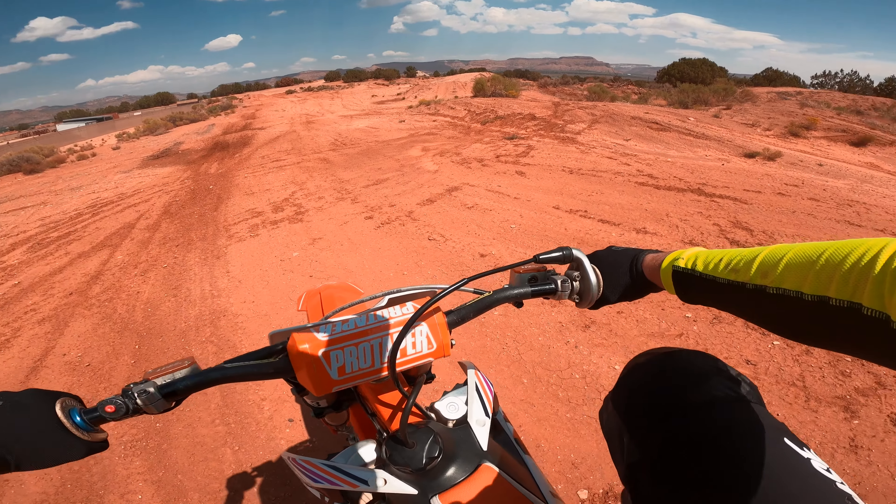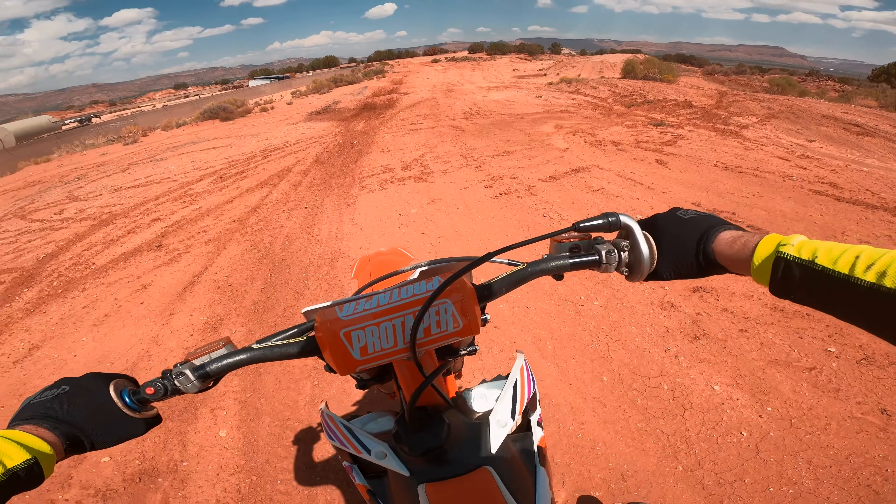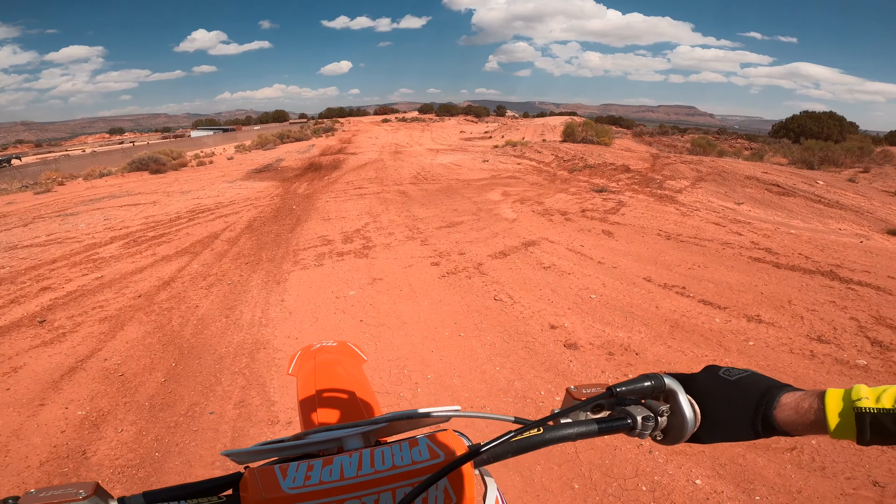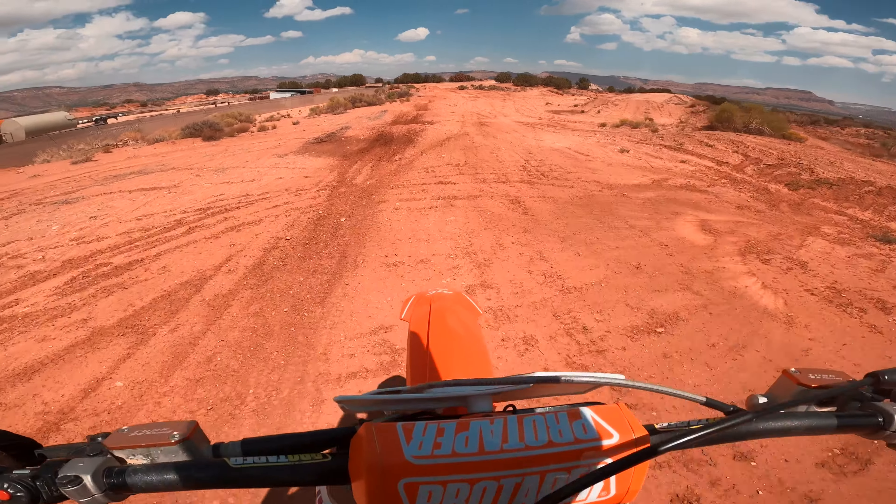After sitting for a minute or so slightly revving the bike, I like to ride around for a few minutes, just going easy and slowly bringing the bike up to its normal RPMs.